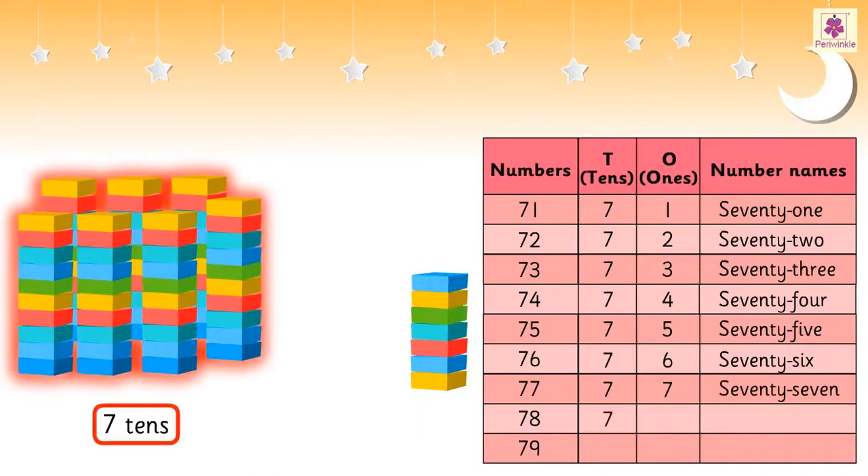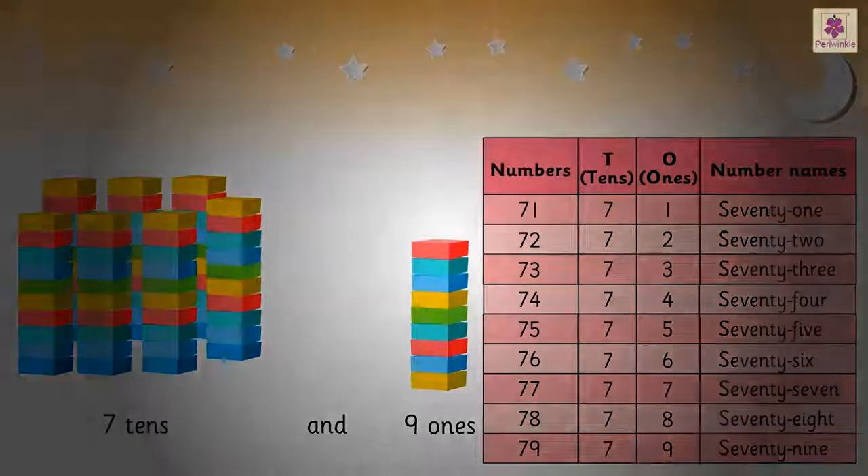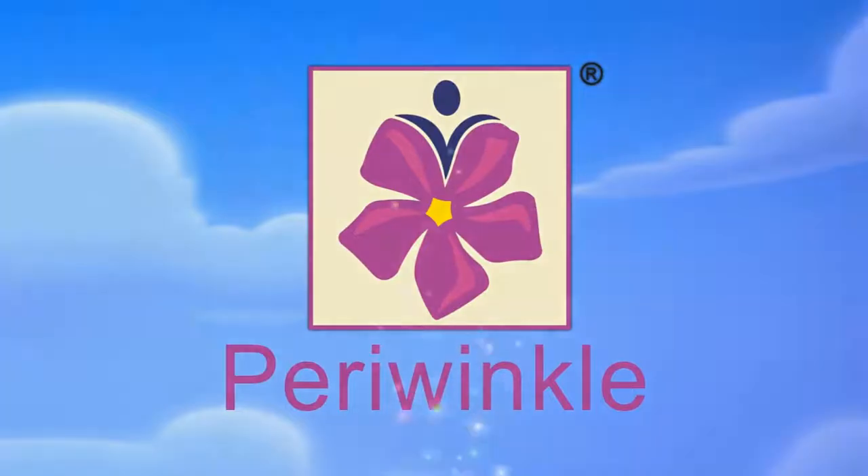7 tens and 8 ones is 78. 7 tens and 9 ones is 79.